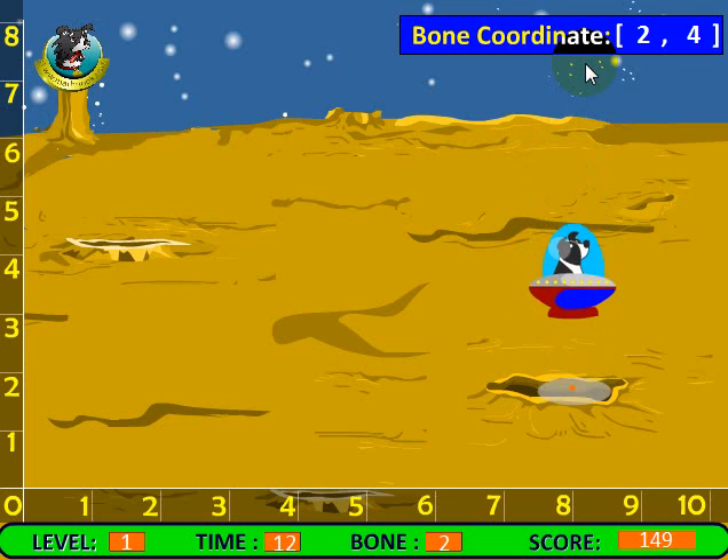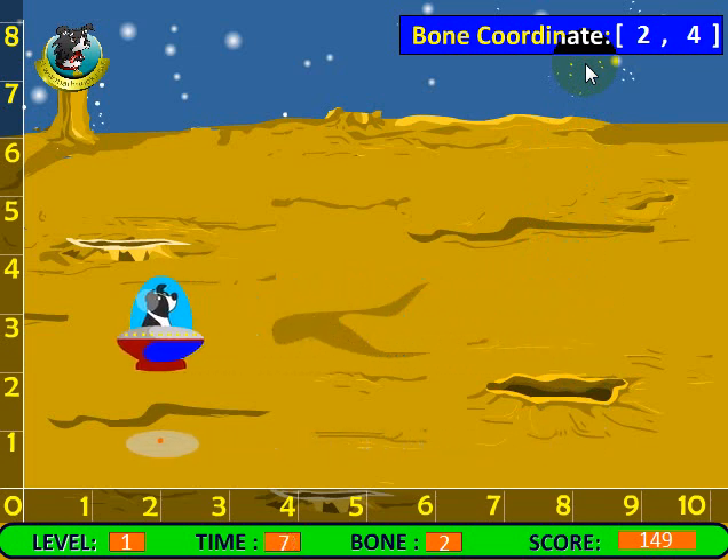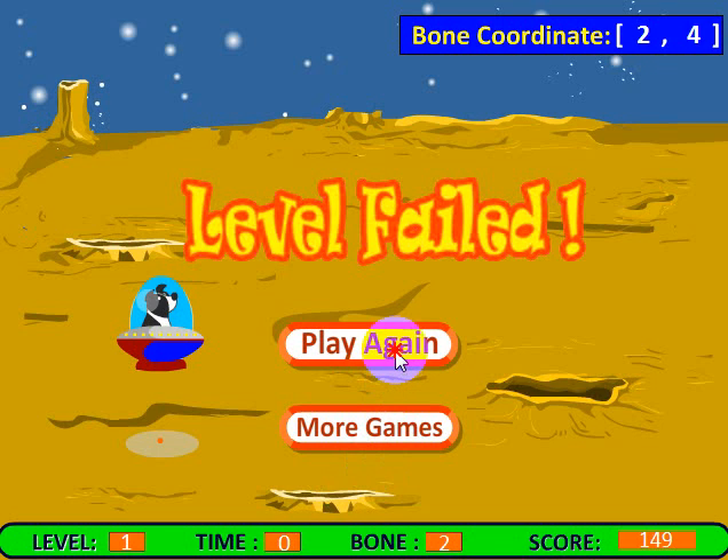I'm going to need to go to coordinate two, four. You need to get five bones in each level to move up to the next level. So far you can see we've got two, and we're going to run out of time right now. We'll just play again.